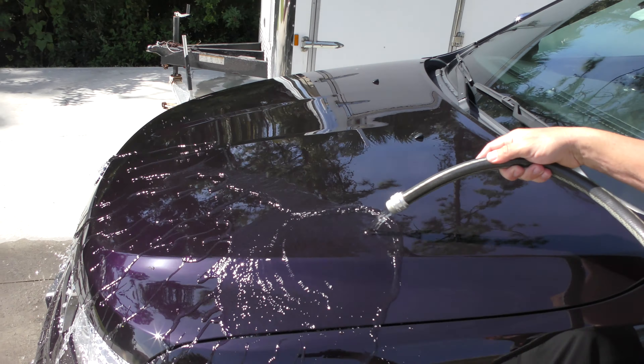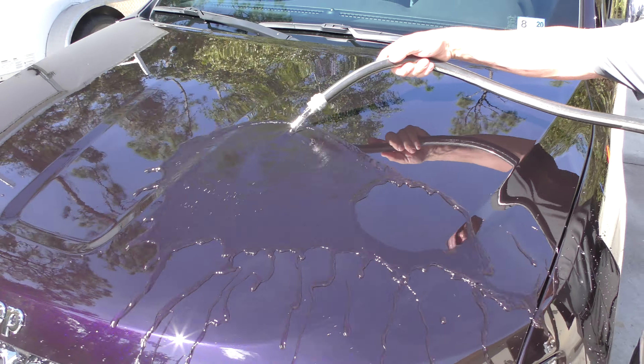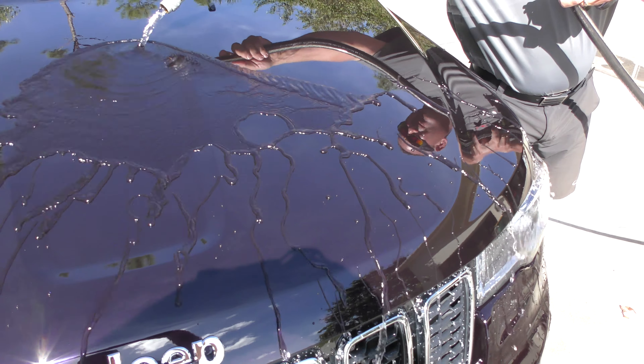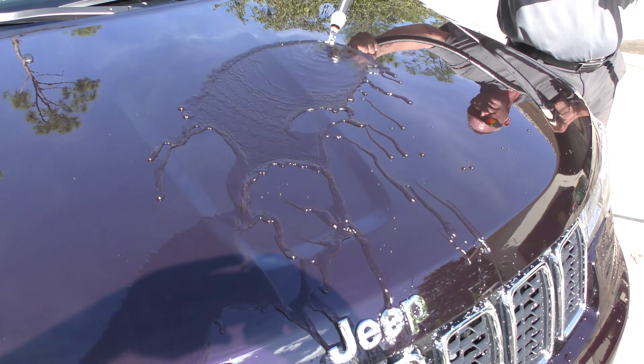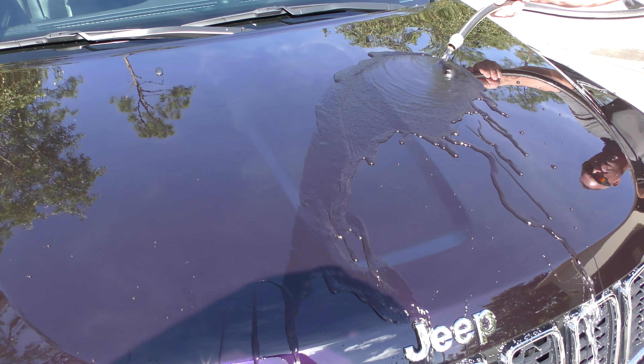You guys can see how that just sheets and the water literally falls right off the vehicle. I mean, that would require almost no wiping whatsoever. It almost looks like there's an oil on there that just makes it fall right off the vehicle, and that is just pretty unbelievable.